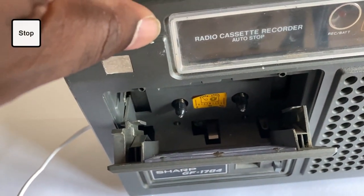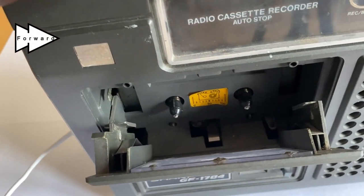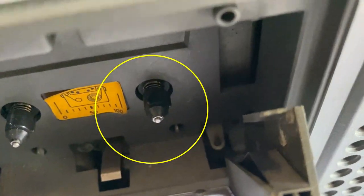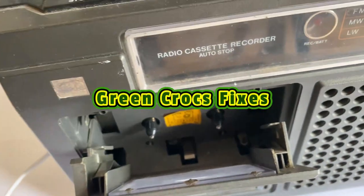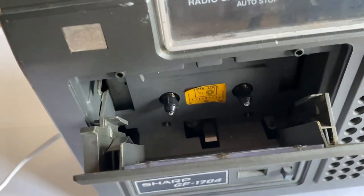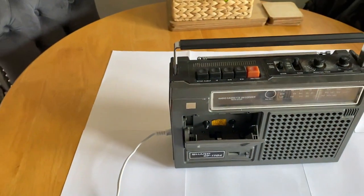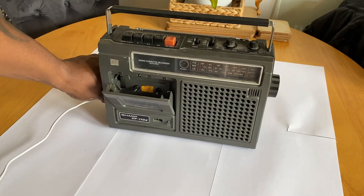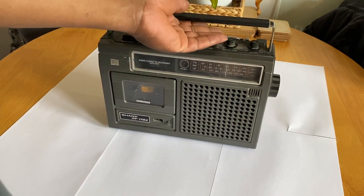And you can see me just pressing fast forward also — this reel on the right, I'll just highlight that for you, that's supposed to be turning. It's not moving at all. More than likely it's a problem with the belt, so I'm going to have to open the unit up and have a look inside.